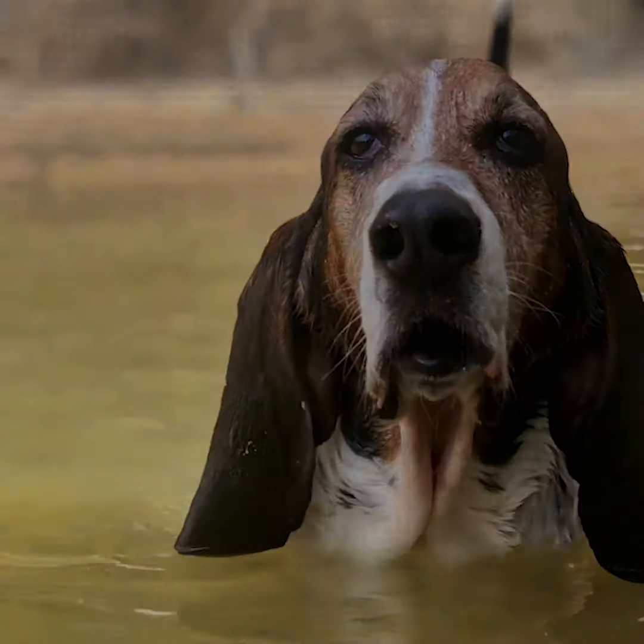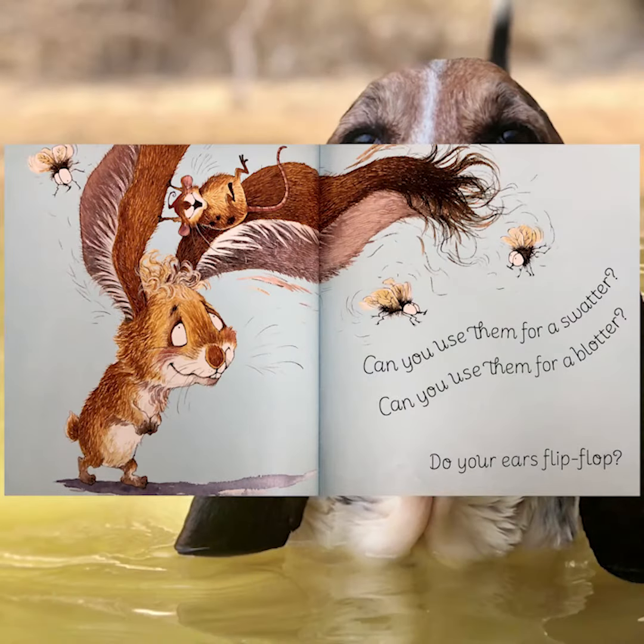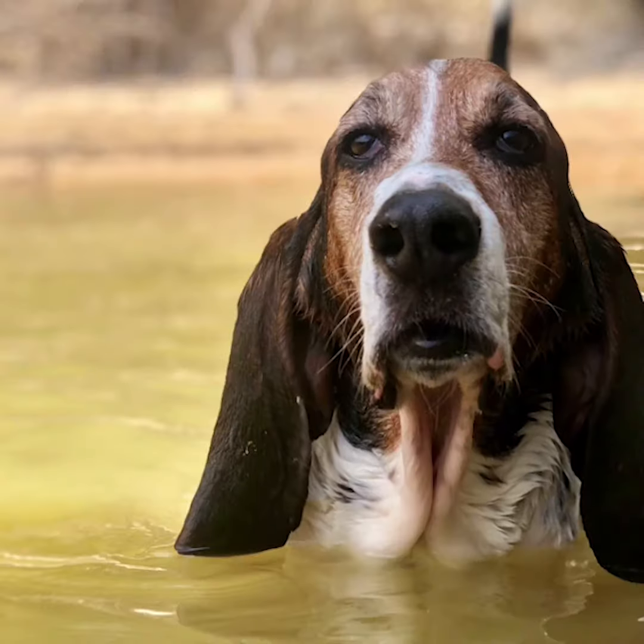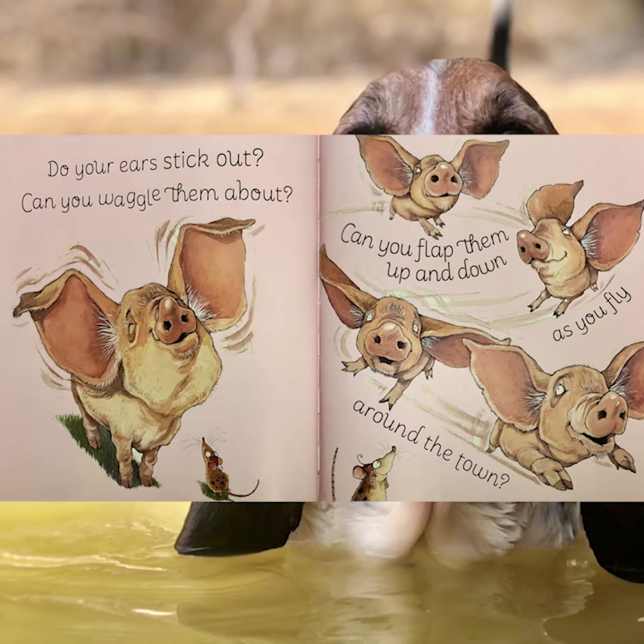Do your ears flip-flop? Can you use them as a mop? Are they stringy at the bottom? Are they curly at the top? Can you use them for a swatter? Can you use them for a blotter? Do your ears flip-flop?